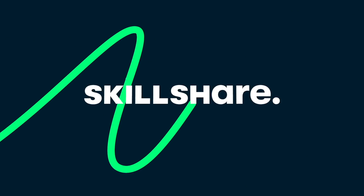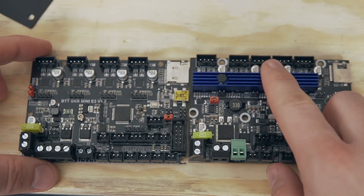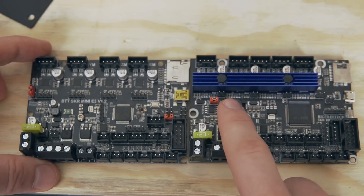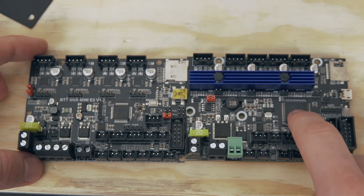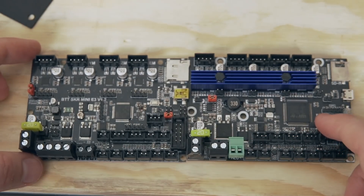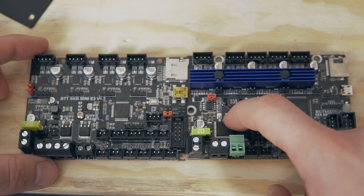Starting off, let's talk about the specs of the RRF. It is the exact same form factor as the SKR Mini E3, meaning it will be a drop-in for your Ender 3, CR10, and just about all Creality printers. Most of the existing Creality machines in their ecosystem — this board will be a drop-in as far as form factor goes.